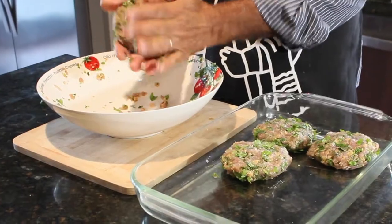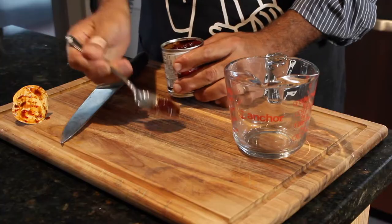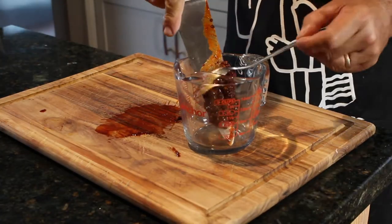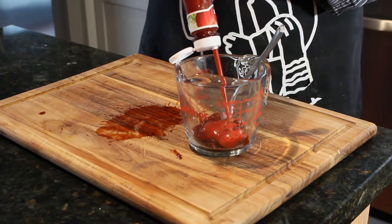I mixed everything together, I formed up my patties, I put them in the refrigerator for a little less than an hour, and then I created my ketchup chipotle super-secret mixture that's going to go on these Chipotle tuna burgers.